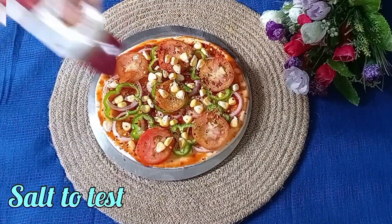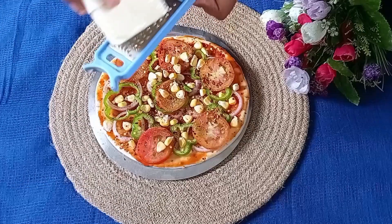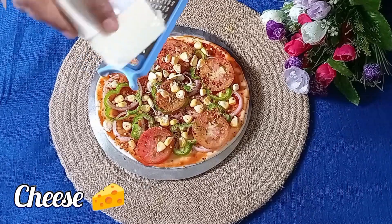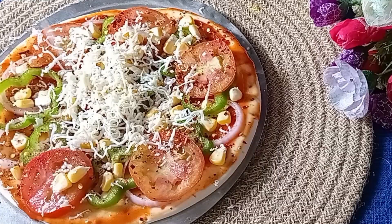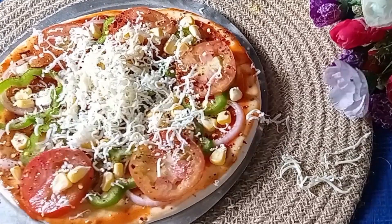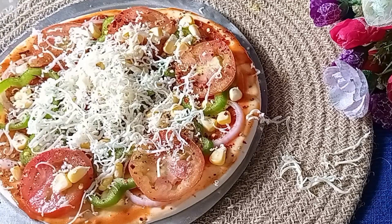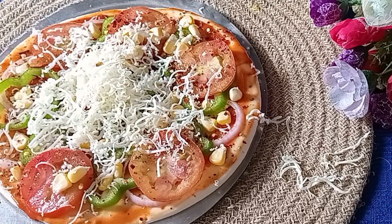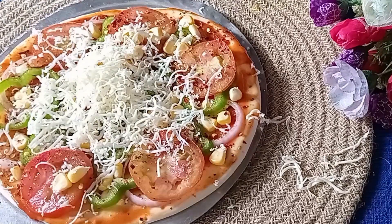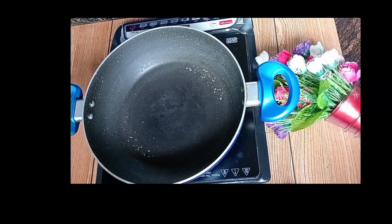We add a little salt to taste. We add a little black pepper which tastes good. We add cheese on it. We add a little cheese — we add cheese in the baking process.